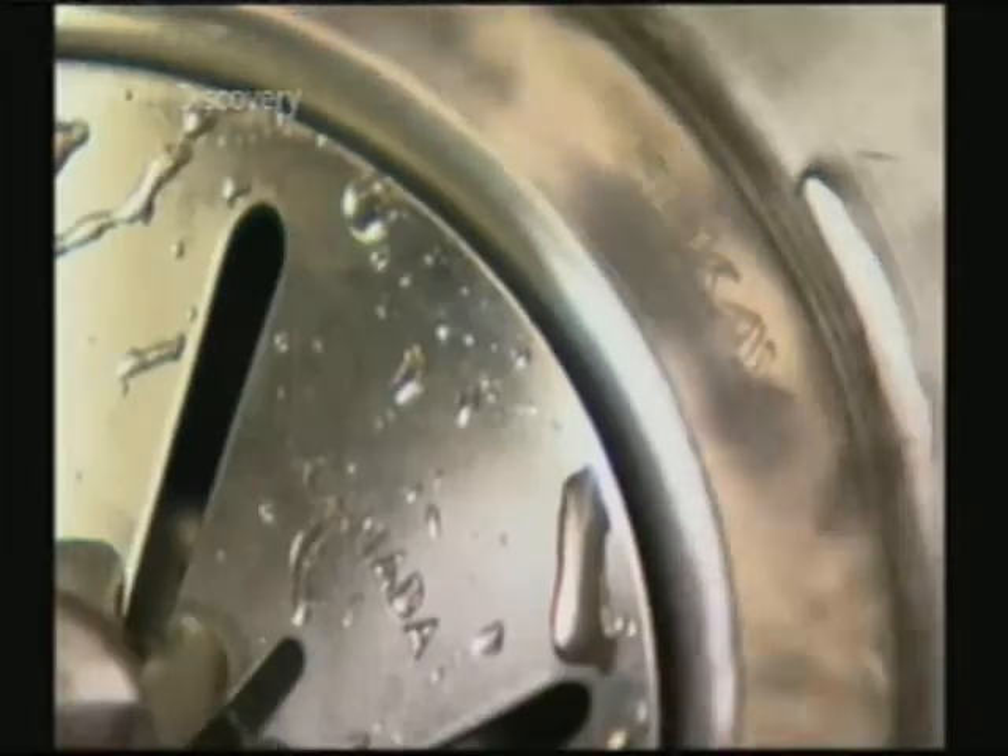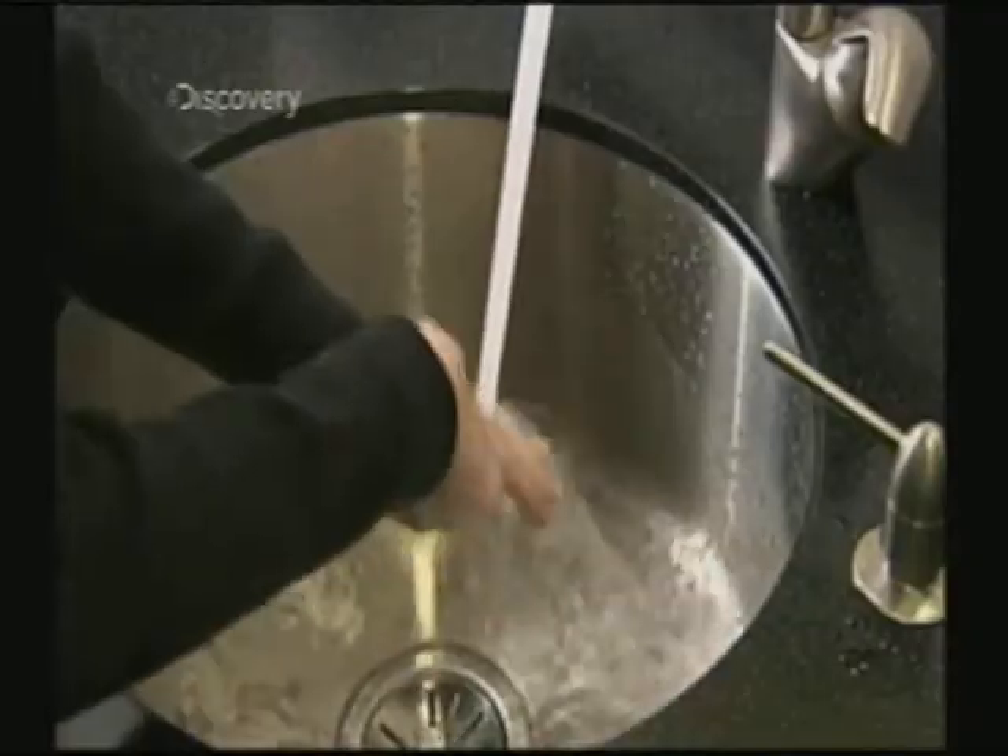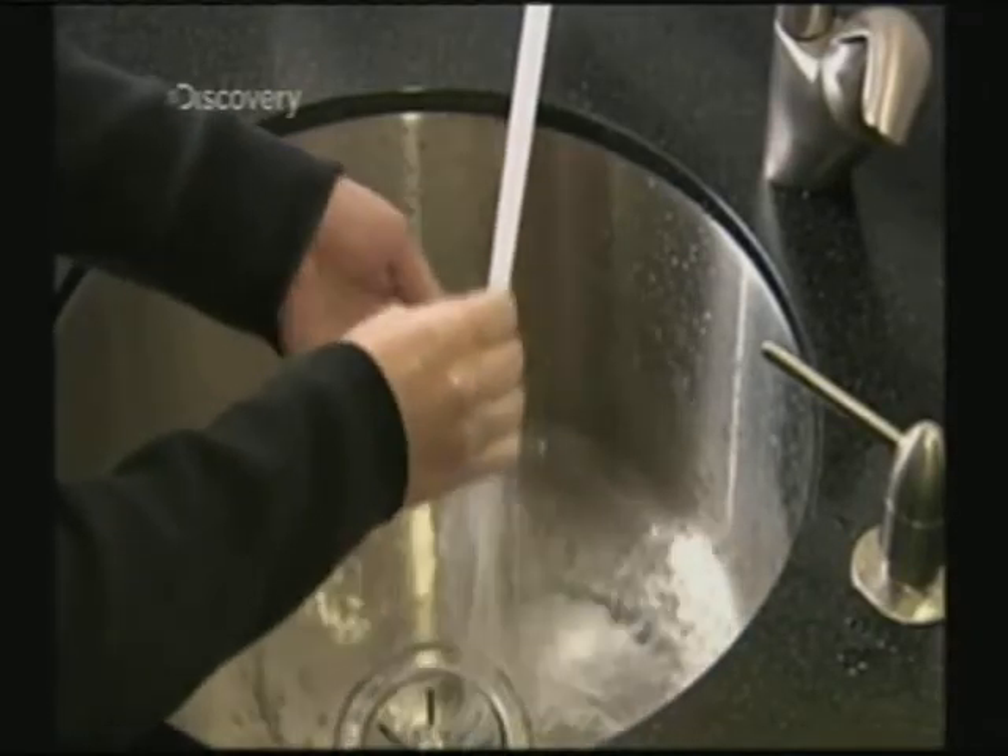It takes about two and a half hours to make a stainless steel sink, and now it's ready to go with the flow.